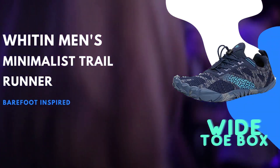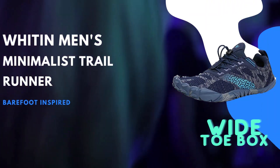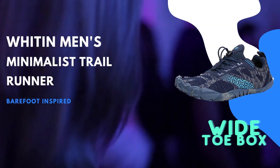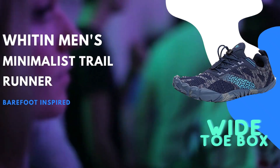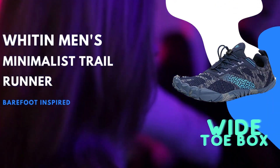Additionally, the Whiten Minimalist Trail Runner is produced using animal-free products and processes. This makes it an excellent choice for individuals who prefer products that align with their ethical concerns and values. By incorporating sustainable practices into its manufacturing methods, Whiten showcases its commitment to environmentally friendly solutions.